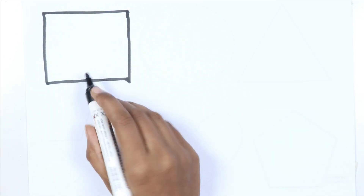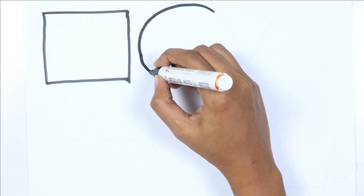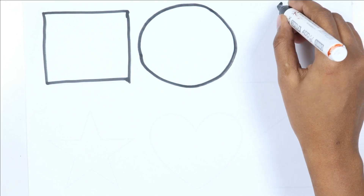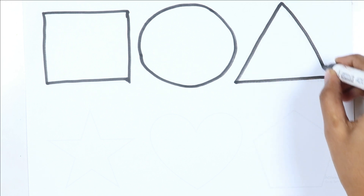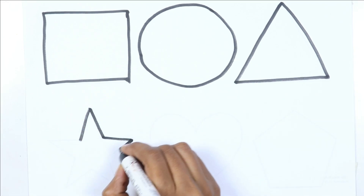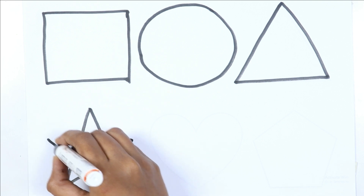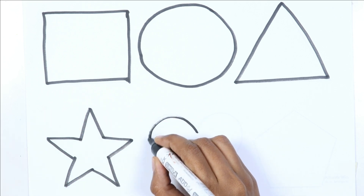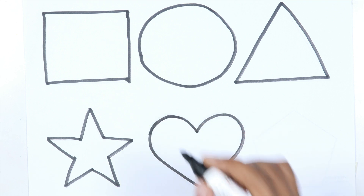Square. Circle. Circle. Triangle. Circle. Star. Heart.